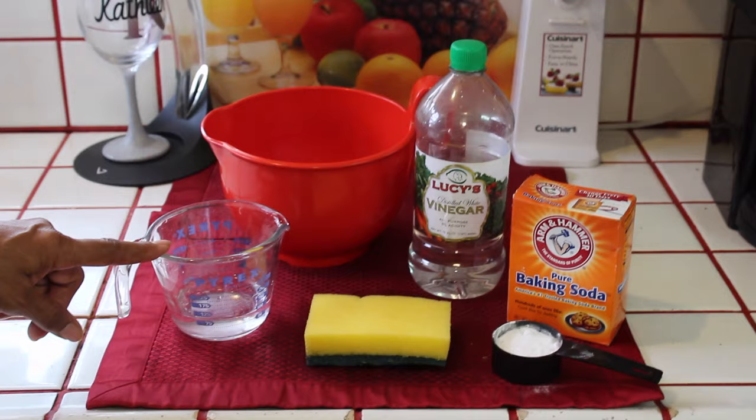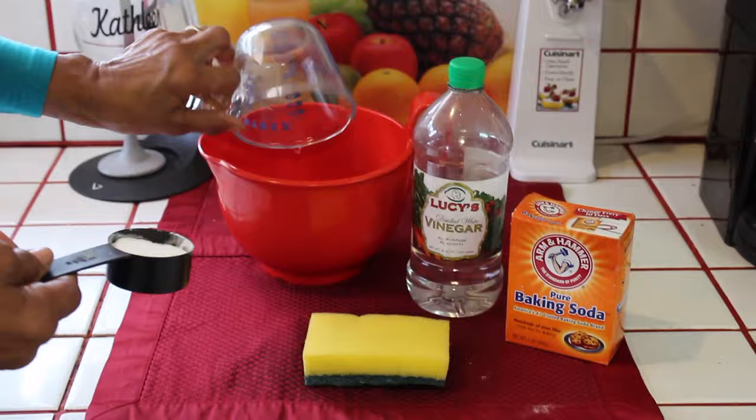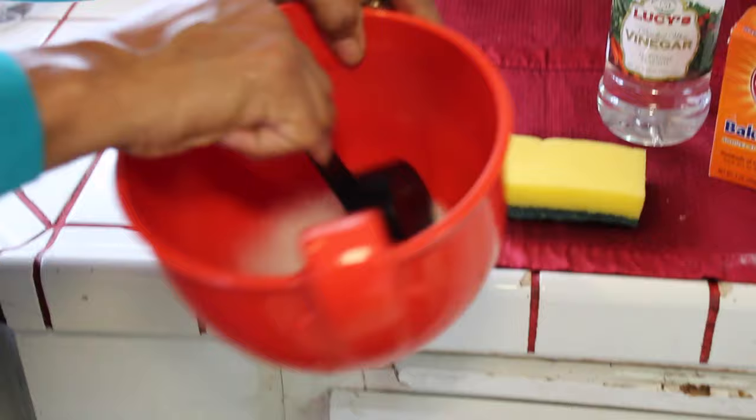What you want to do first — I already have it pre-done — take a quarter cup of water, put it in a nice little pan, and mix it with the baking soda.